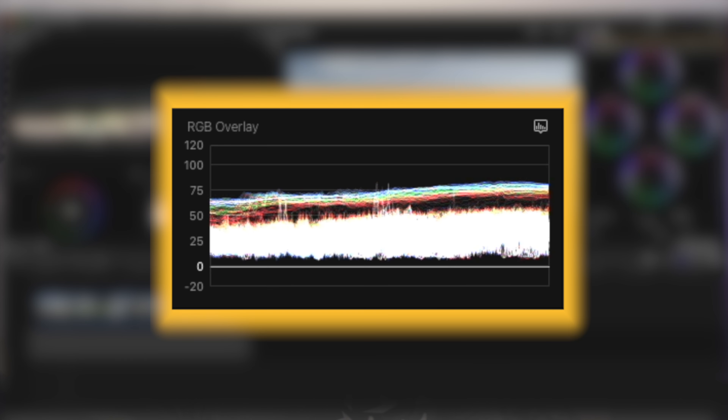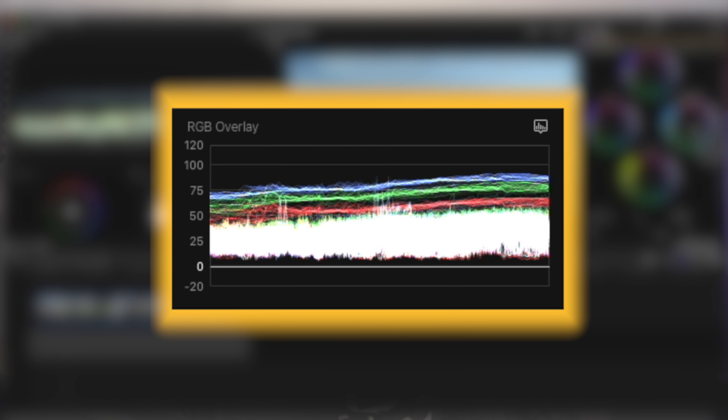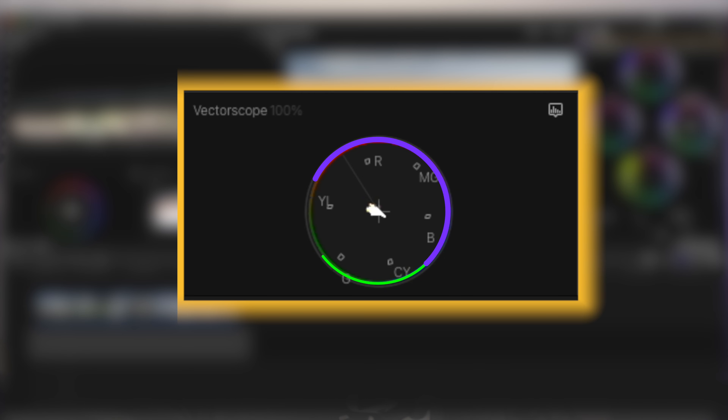Next we have the RGB overlay. This is pretty much similar to the Luma waveform, however this represents all the color channels: red, green, and blue. You can use this to properly set your temperature. If there is more red at the top of your waveform, that typically means your shot is warm, and just the opposite — if there's more blue, that means it's cool. Next we have the vectorscope. This represents all the colors in your shot, and the center trace represents how saturated your shot is. The closer it is to the center, the less saturated it is, and the more it's extended out towards the edges, the more saturated it is.